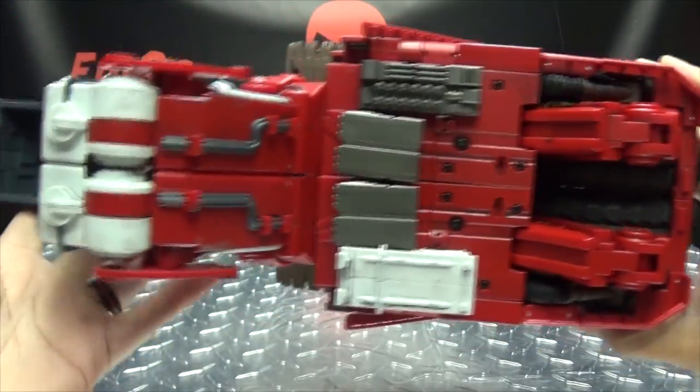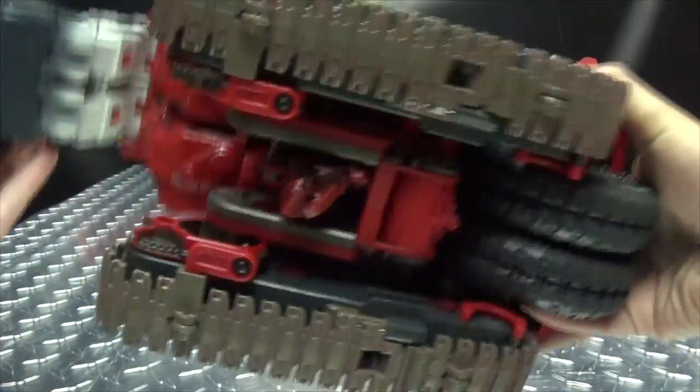That's the one compliment I can give these figures — they look great. And there's the top, and there is the bottom.